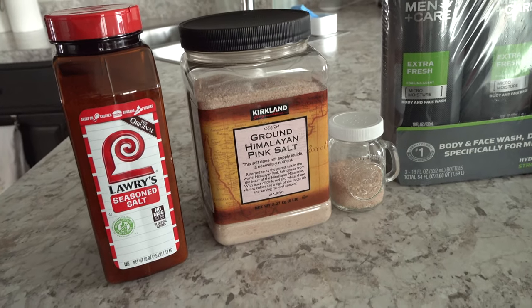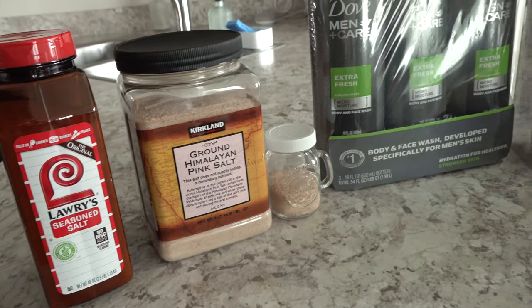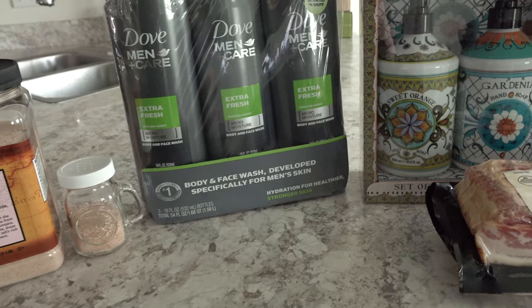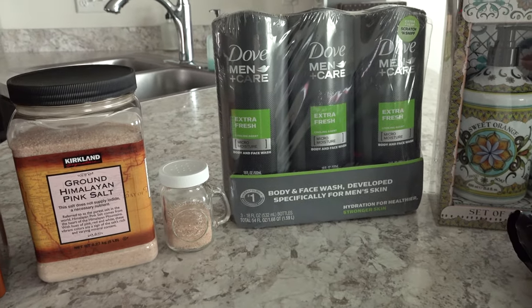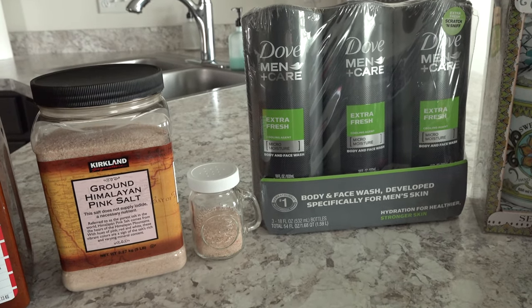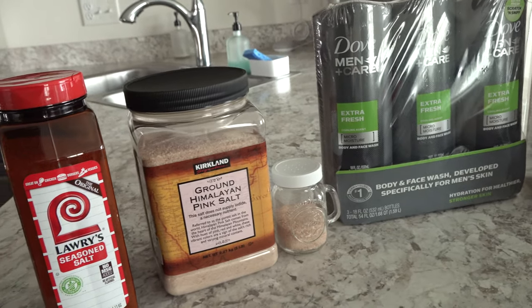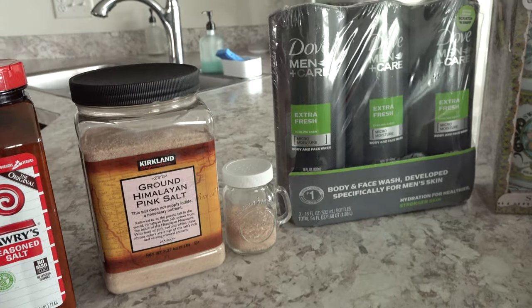Hi guys, Sandra here of theblogwithsensiblemom.com. Welcome back to my channel. In today's video I have three hauls to share with you. The first one is from Costco, then I've also got a Sam's Club haul and a Fresh Thyme Farmer's Market haul. That's a new store that we started going to and this was only our second time there today and we like it. So I may start sharing those hauls with you more regularly.